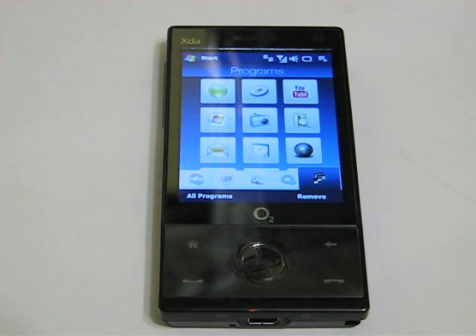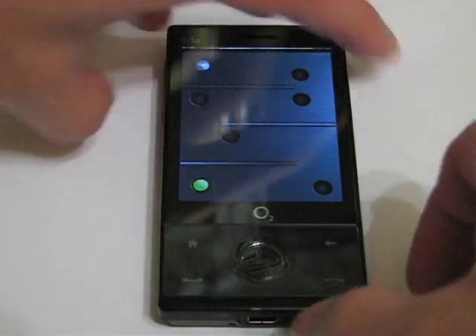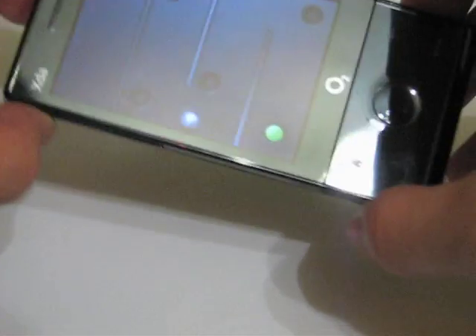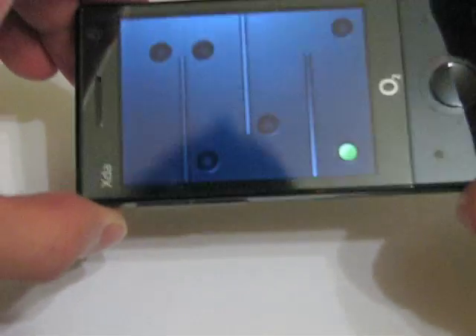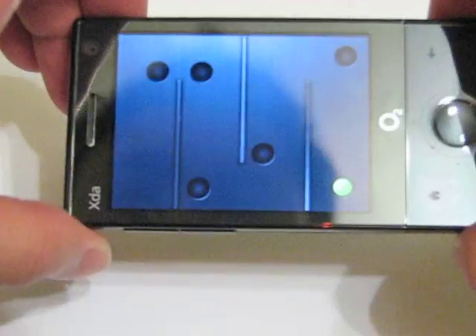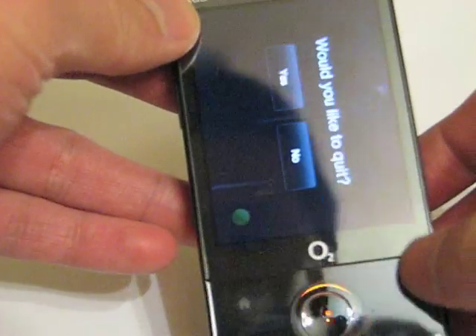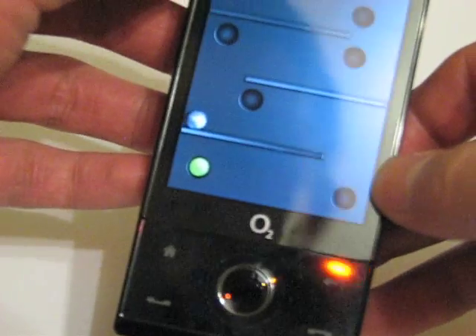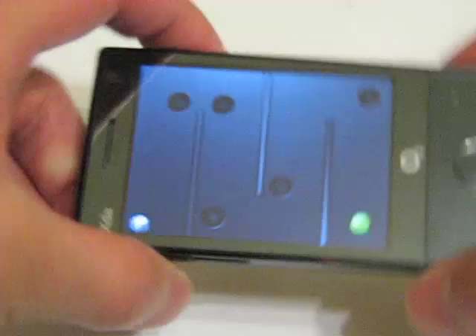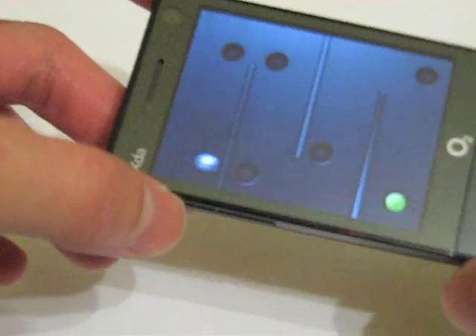I'm going to load up the accelerometer game. Using the accelerometer you control the movement of a ball by tilting the device. You get haptic feedback through vibration every time the ball touches the wall or drops into a hole. It demonstrates some of the capabilities and the power of the handset — the use of the accelerometer can be quite effective.